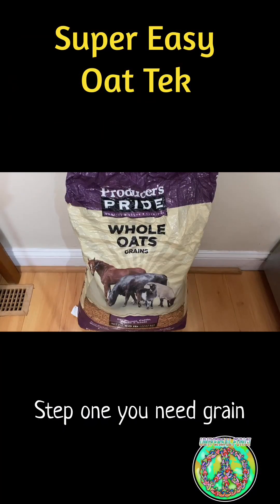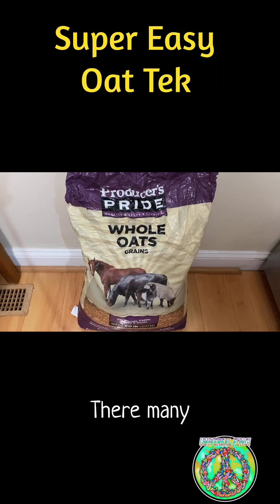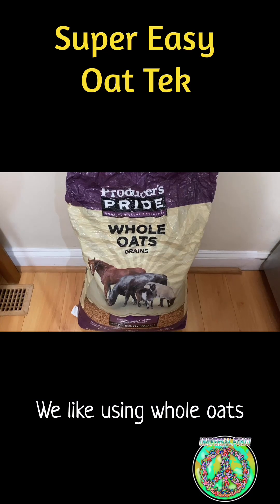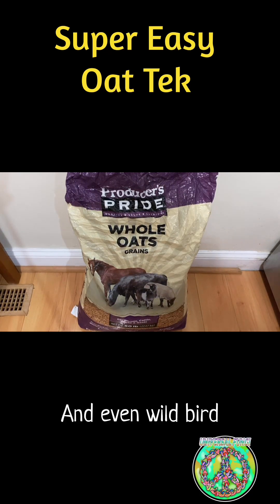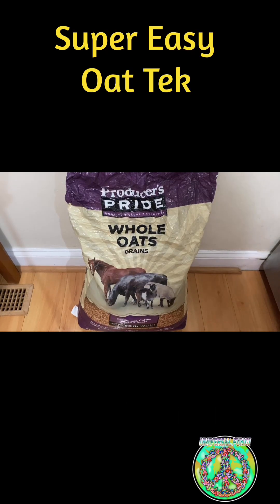Let's get started. Step one, you need grain. There are many grains to choose from. We like using whole oats, but rye berries, brown rice, millet, popcorn, and even wild bird seed, to just name a few, can be used as mushroom grain spawn.